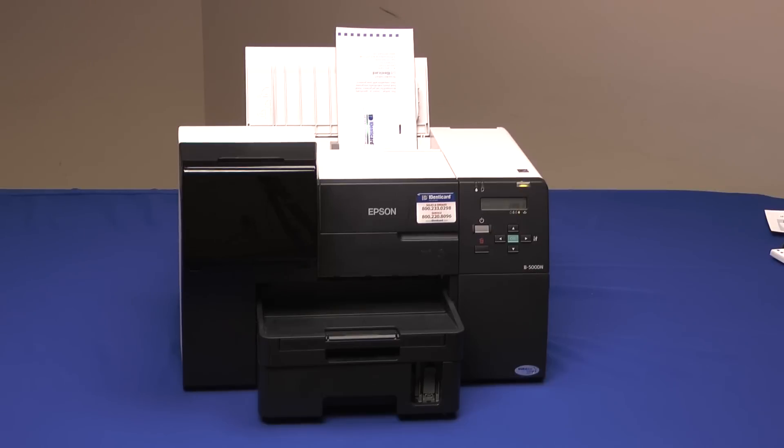So where does the ink go in other inkjet printers? Well, in less expensive printers it goes into an absorbent pad located in the bottom of the printer. The printer's expected lifespan is short enough that the pad will likely never fill up — in other words, you'll get a new printer before the pad fills up. Not with the B500. This durable machine will be running for years and has a removable pad, which is the maintenance box.